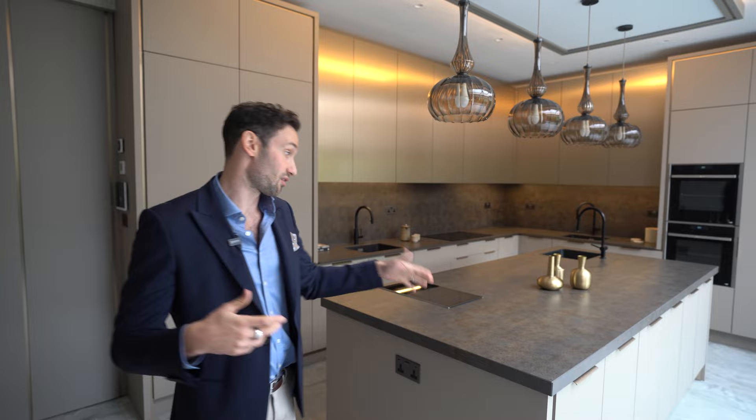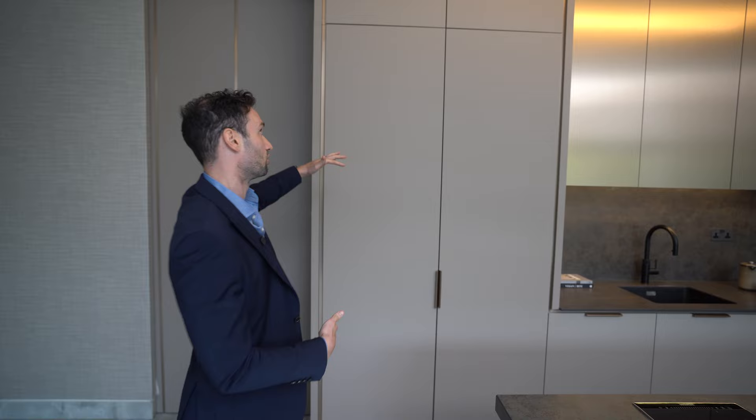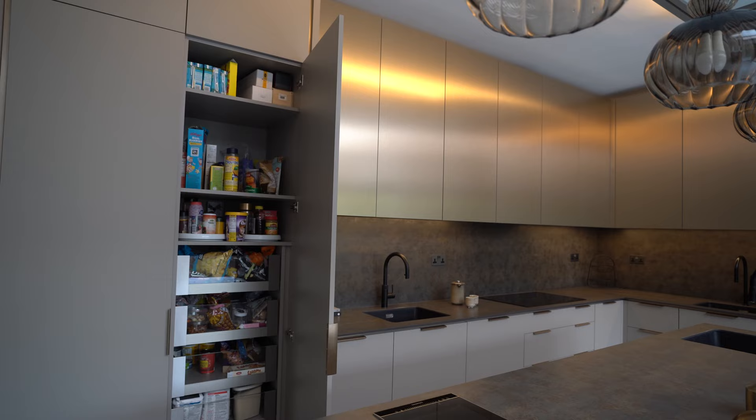As you can see behind me, we have some incredible ceiling height that we've had to work with here. One of the first things you're going to notice, rather than the island in this kitchen, are the huge ceiling heights. What we've done to accommodate that — we have the first tall run of units here. We've got what is already a tall door — I think that's a 2.5 metre door — and then above this we've added a top box on top.